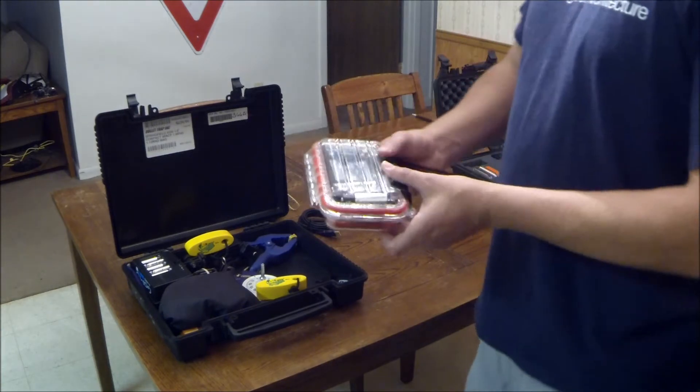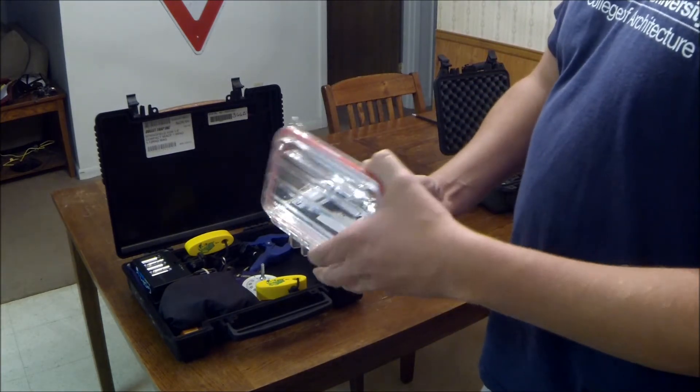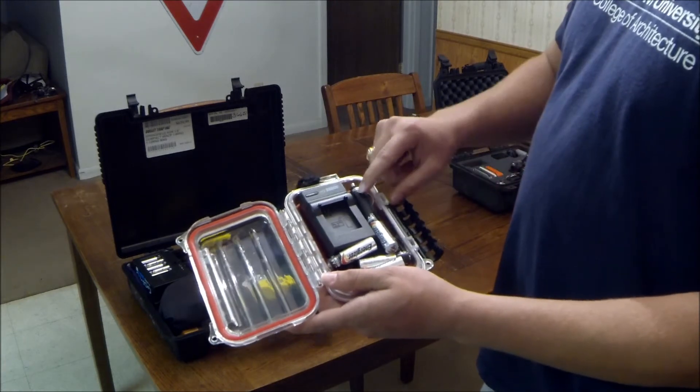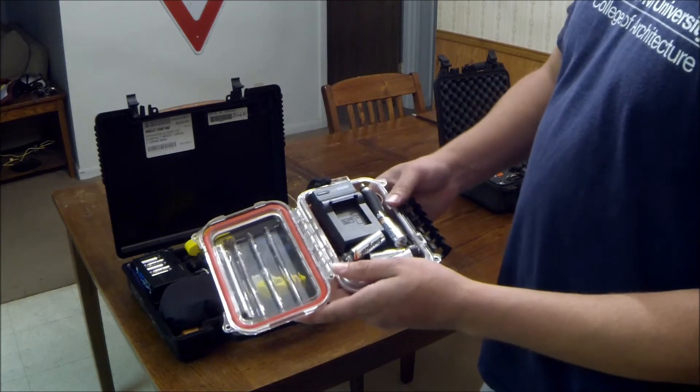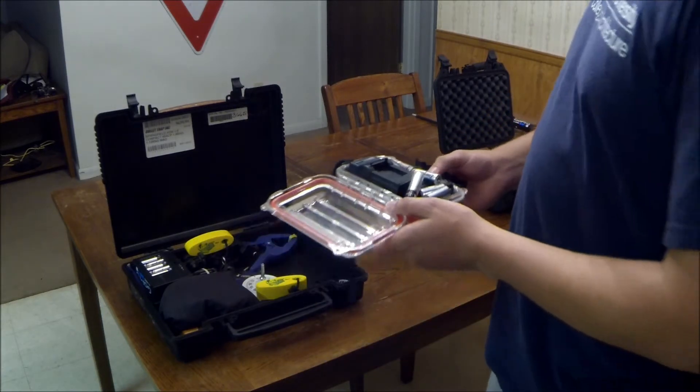I showed y'all this case before. I have my Wasabi charger and the DC plug in here, and some spare AA batteries — I'll show you what that's for.